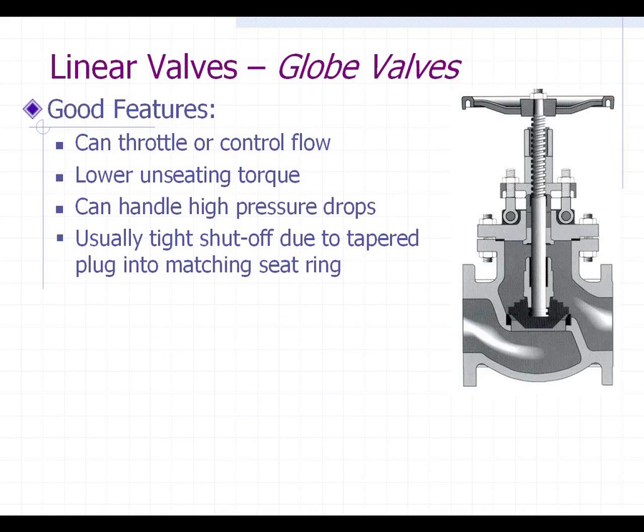Let's talk about globe valves. Some of the good features about a globe valve is that, unlike the gate valve, you can throttle or control flow with it. If you look at the inherent design of a globe valve, it has a tapered globe. The flow comes in the bottom, and as the plug lifts up, the flow goes in an orderly fashion around that globe and then out the other side.